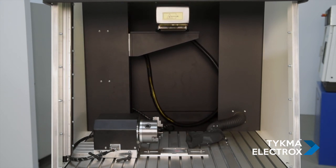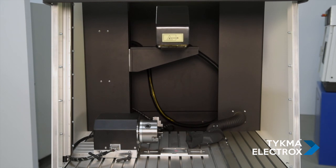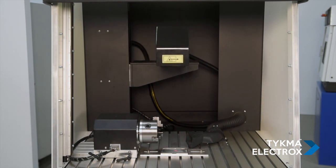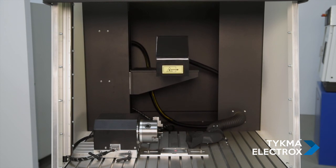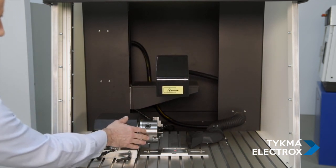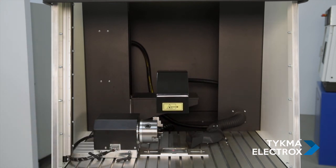ZetaLase XL features a standard programmable Z-axis for focal height adjustment. Simply enter the height of your part, plus any fixturing, into the program, and the Z-axis will automatically adjust to the correct focus before marking. Additionally, a rotary device is shown in the system for 360-degree radial part marking. We have a variety of optional rotary devices available for ZetaLase XL.